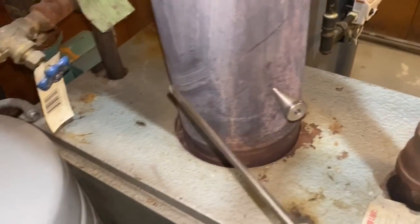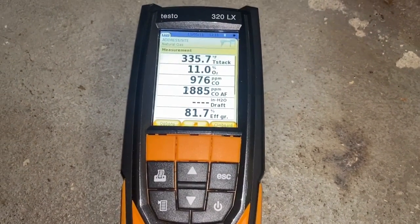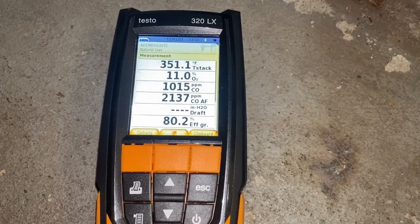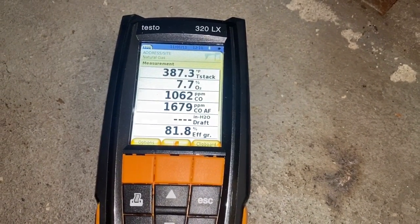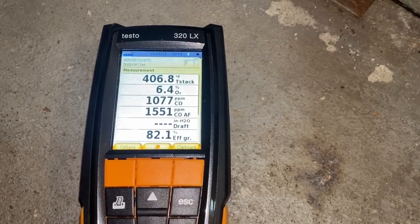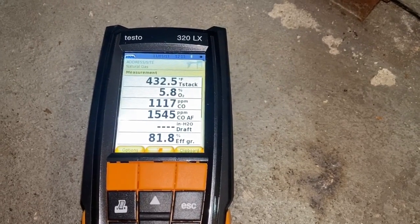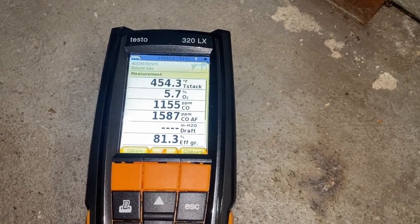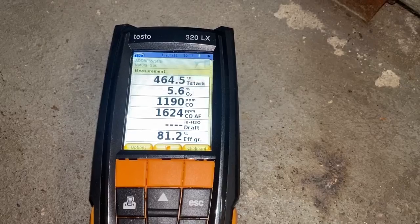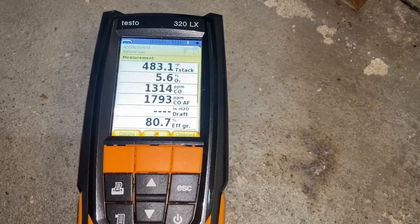When you slide in the probe, you want to be about halfway inside the flue piping, right about there. We'll take a look at our results, and just as I suspected right from the get-go, we're going to have high amounts of carbon monoxide due to improper combustion. Our oxygen is still dropping — we want to be around what percentage oxygen, Calvin? Around 4 to 9%, closer to 6%. As you see, we have 5.8% O2 slowly dropping, and our carbon monoxide is at 1,200 and slowly climbing. Our gross efficiency is right around a little over 80%.